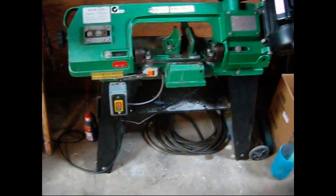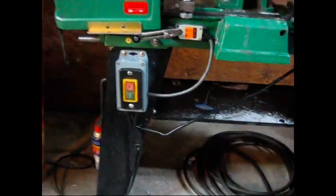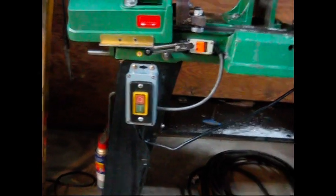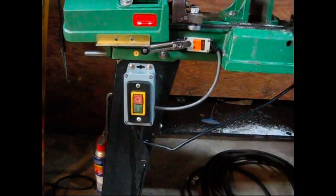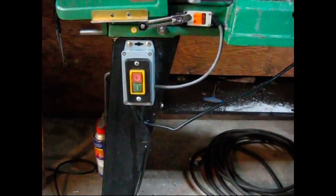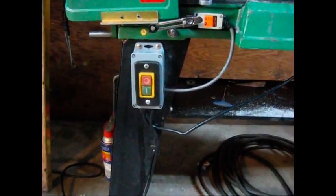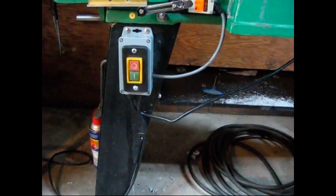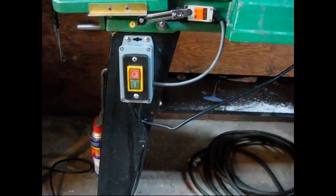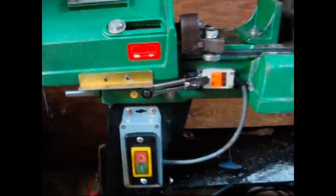I haven't tightened the wiring up yet. It wasn't as straightforward as I thought, only because I bought a case that was a bit small. It came with all these little ribs and standoffs inside, so I spent half my time grinding those out to make everything fit because that switch is quite deep. But anyway, it works great.